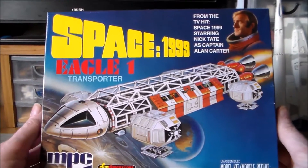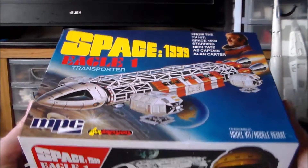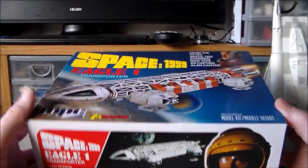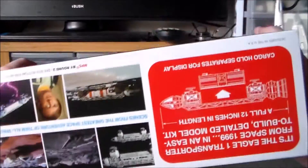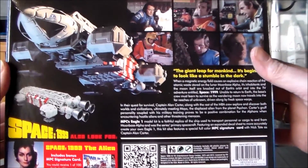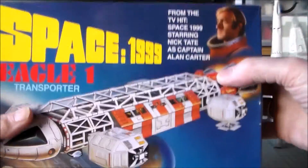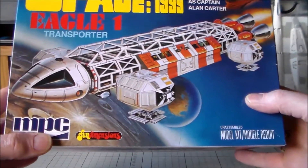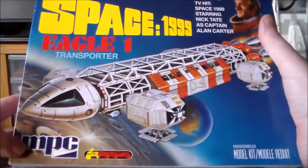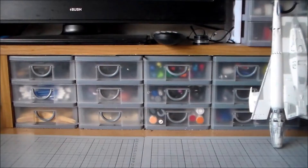Space 1999 Eagle One. I loved this show when I was a kid and I wanted to get one of the repops. I'm very glad I did. It has some problems, but what kit doesn't. I'm really pleased to get that — it was quite cheap, £25. So it wasn't too bad.